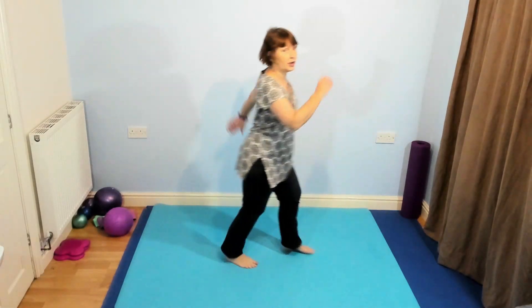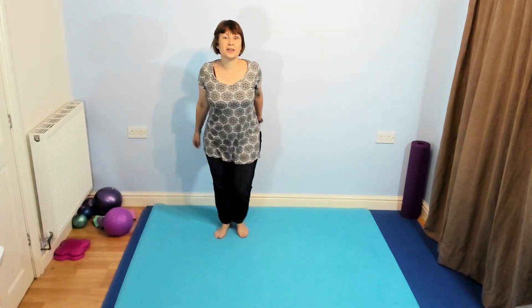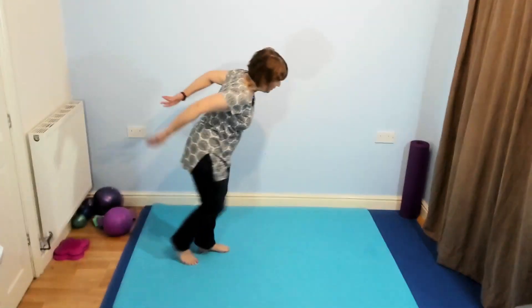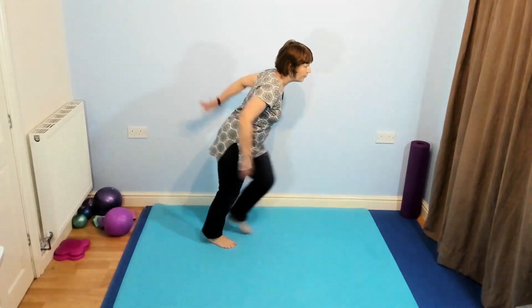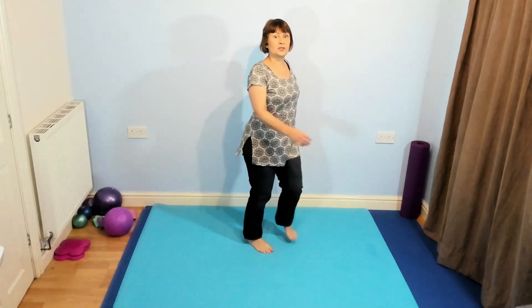You're going to go back. If you want to, you can make it a bit harder now — start bringing a knee lift in. And this time, if you want to make it bigger, step that back, forward. If you don't, hold it here. It's your choice.